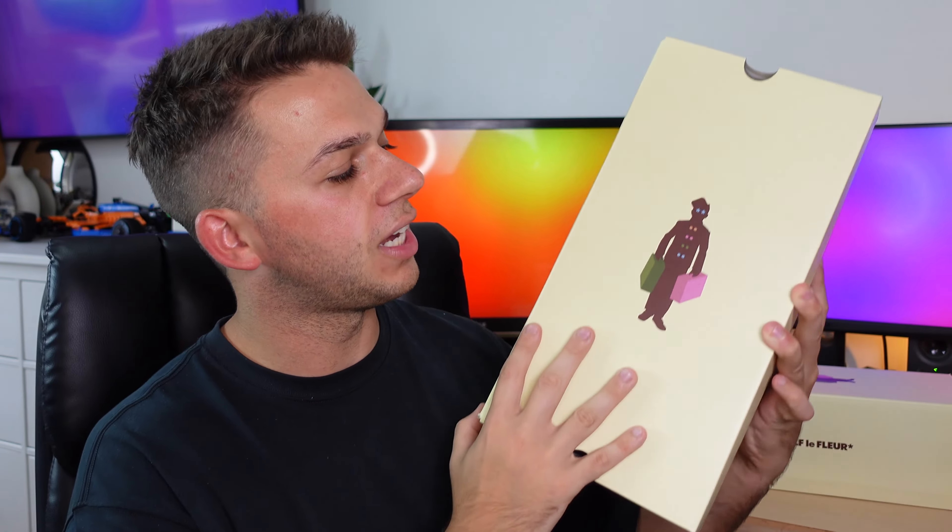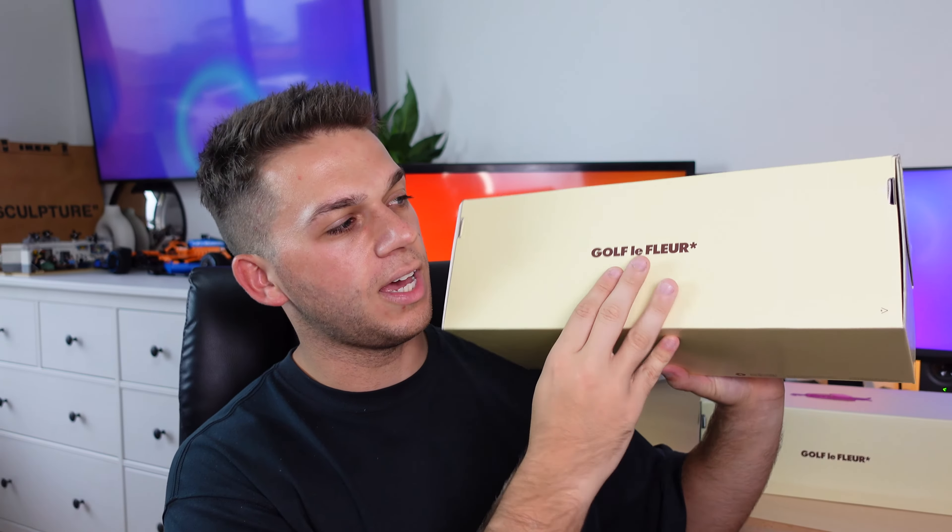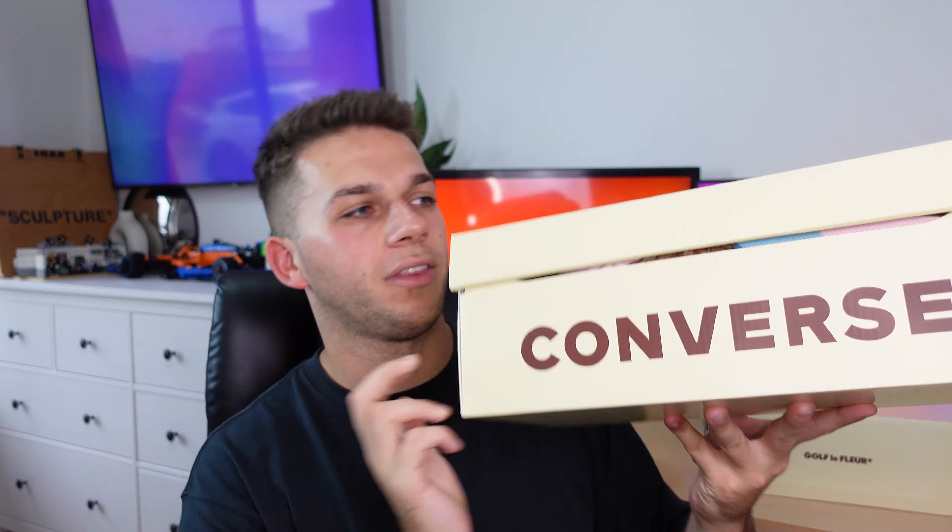This green pair ended up being my least favorite, so I'm excited to see what's next. I'll also mention that the figure from the sole appears on the box as well, in blue, green, pink, and tan colorways representing the four sneakers in this drop. The box also features Golf LaFleur on one side and the Converse logo on the other.